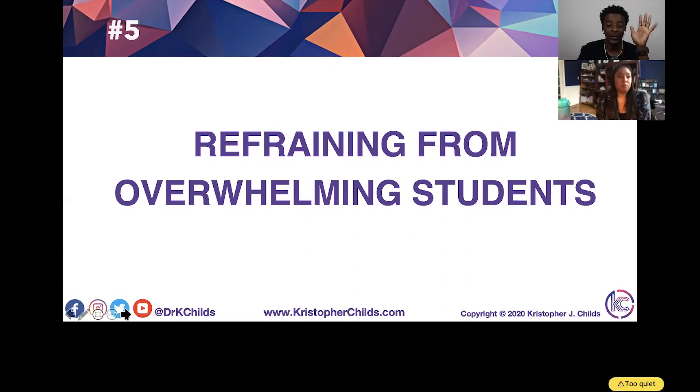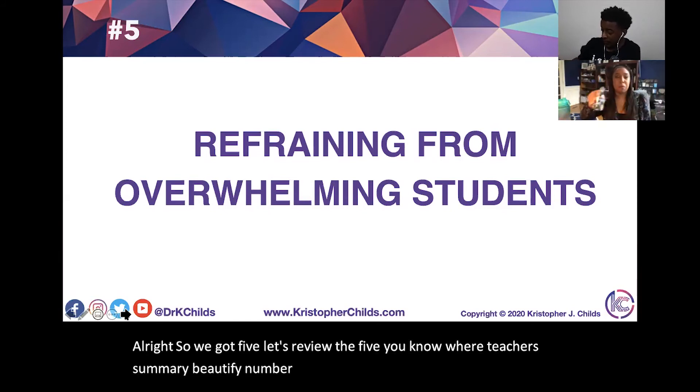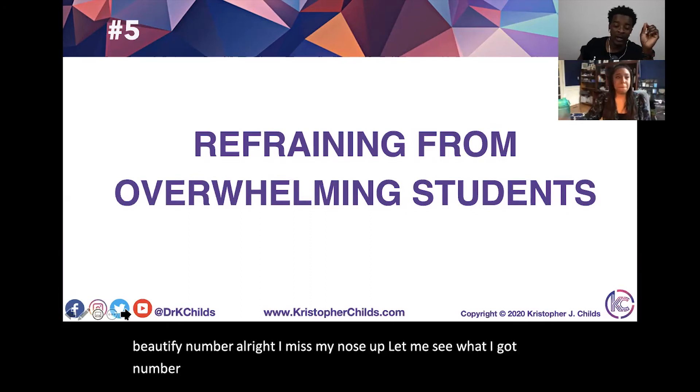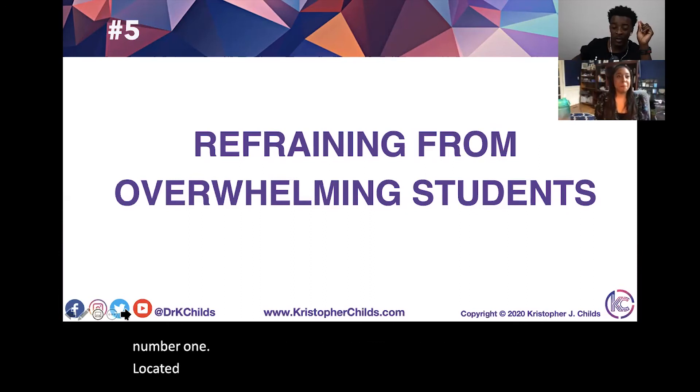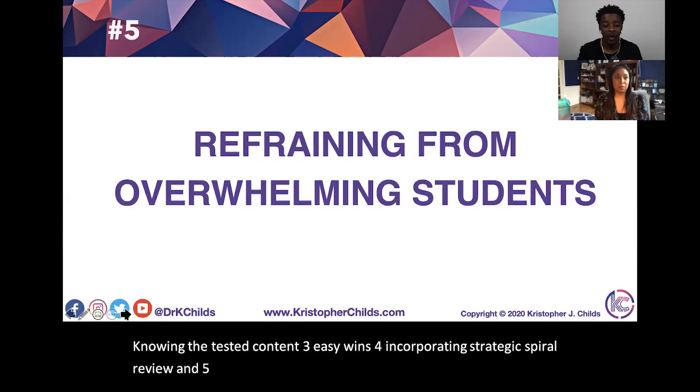Let's review the five. Number one: locating free resources. Number two: knowing the tested content. Number three: easy wins. Number four: incorporating strategic spiral review. And number five: reframing from overwhelming students.